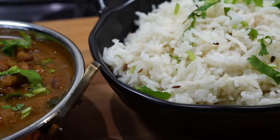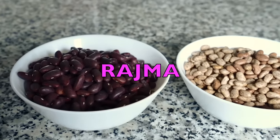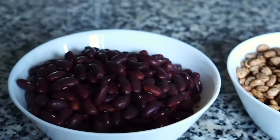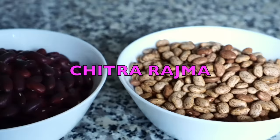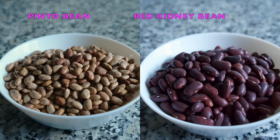Rajma, as it is called in India, can be made with different varieties of kidney beans. I usually make it with either the large dark colored kidney beans or the smaller light colored pinto beans, which is also known as chitra rajma. Between the two, I like the soft buttery flavor of pinto beans, but you can use any one of them depending upon your choice and preference.